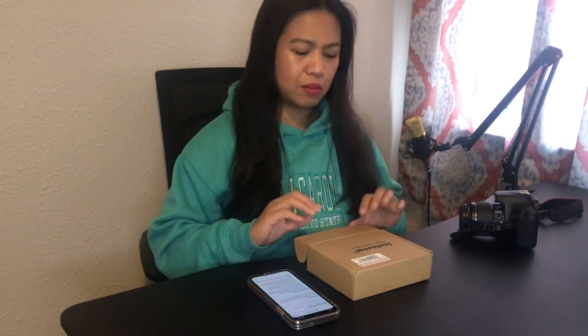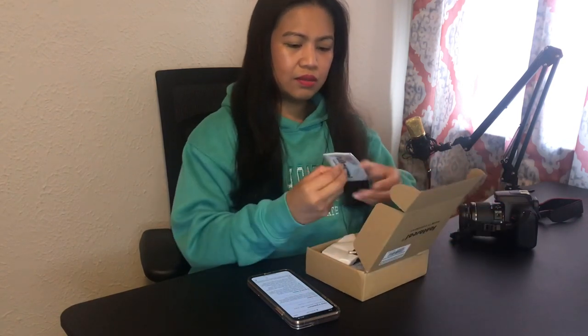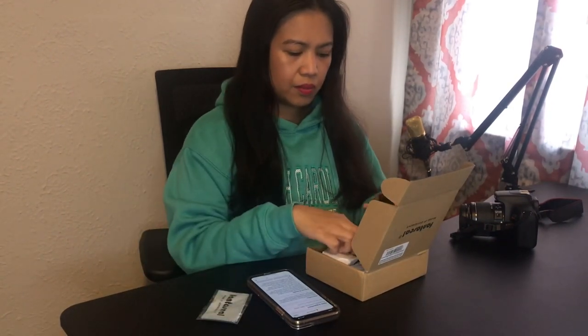It's a Fantaseal brand — that's the brand for this clamp holder or clamp mount. Let's try to assemble it on this table. They have connectors included.